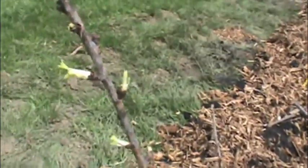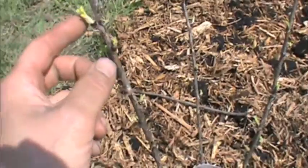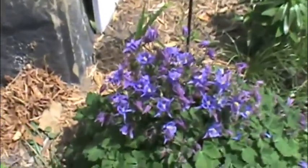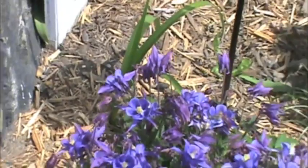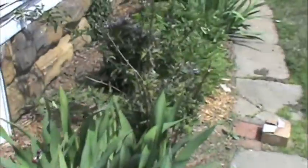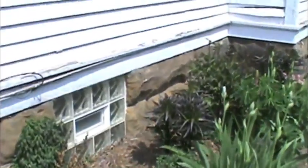I've never grown gooseberries before and they look pretty good for being April. The bumblebees are all over. I strongly recommend flower gardens — they go well with vegetable gardens, just due to the pollinators you'll get from them.